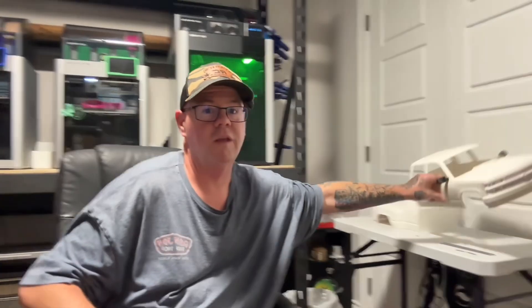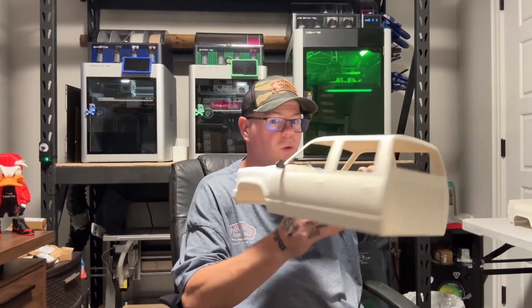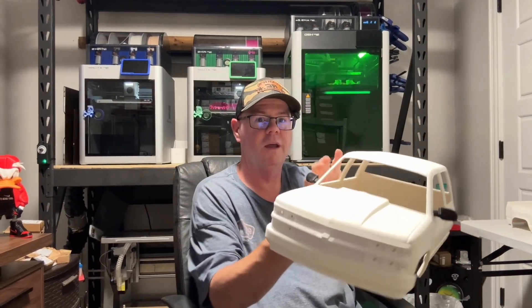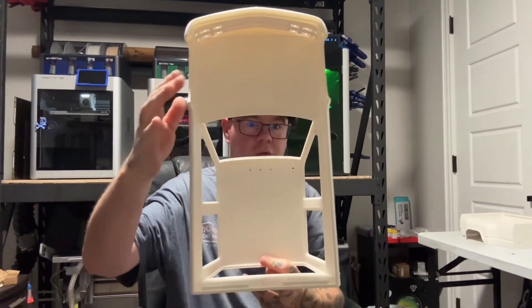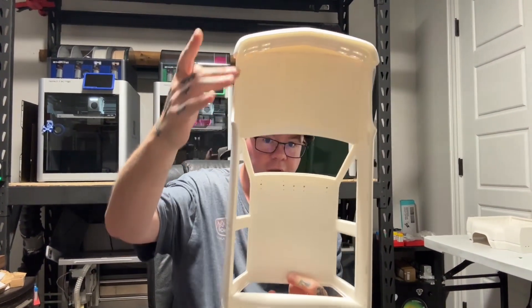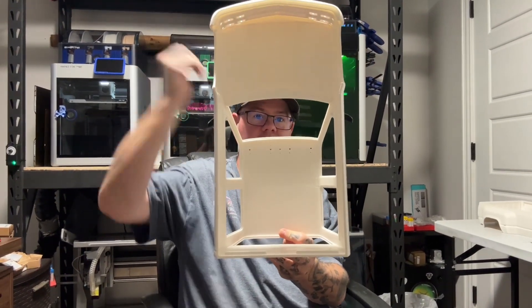For example, I've been talking about this a lot — it's my OBS body. I've been working on this for about two months trying to get the files right and as you can see it's pretty slick, but it's also huge. Even without the fenders on it, it's still way above what the X1C can print.